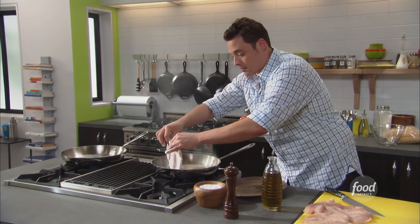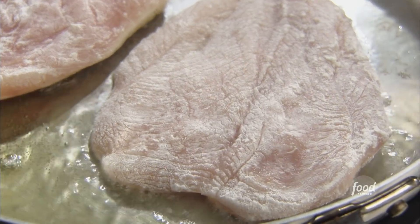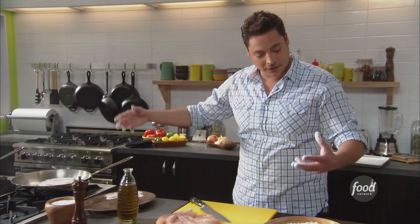We're gonna do a little dip test. Take a little dip in there, throw it in. Hot tubbin'. They be hot tubbin'. Watch your heat. Once it's golden brown, we can flip it.